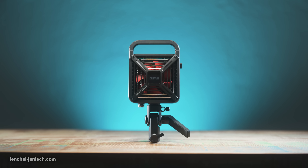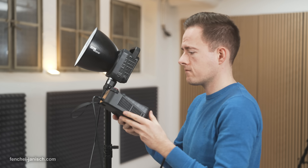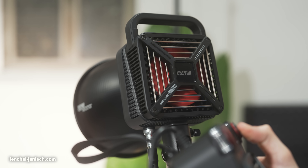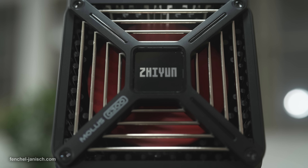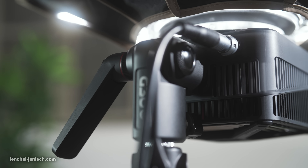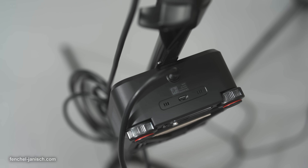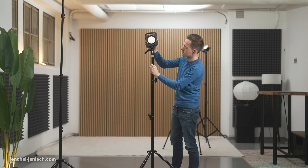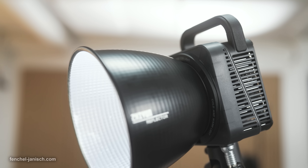Regarding the air vents and heat, the fixture's ventilation does a solid job at cooling itself. The Molus G300 uses Zhiyun's active cooling technology called the Mark II Dynavort cooling system. Although the 500W overclocked mode is quite demanding, the housing never got too hard to touch, which is impressive given the tiny form factor. For video or film productions in a studio environment, this device is a substantial contender in a constantly growing market of affordable LED lights.